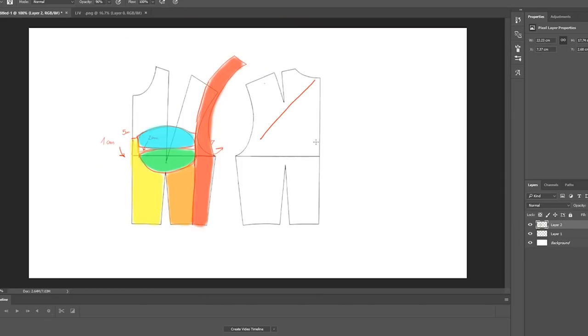As you can see here, I have colored all of the pieces. For the back, I'm going to take away half of the back and also lower the back by two centimeters. That's all the changes I'm going to do for the back side.